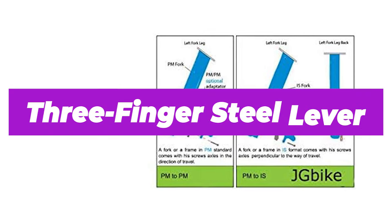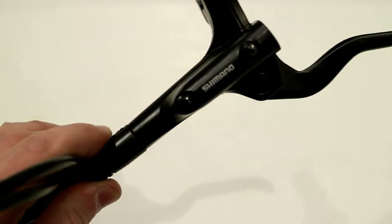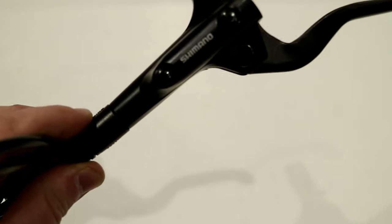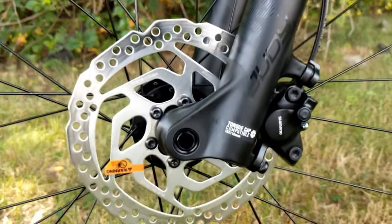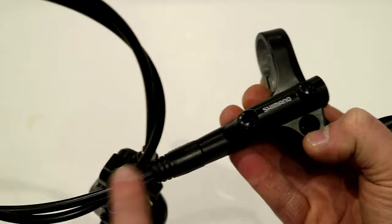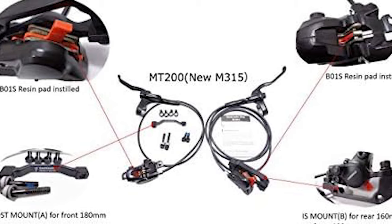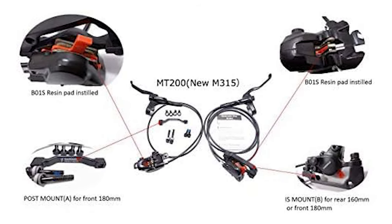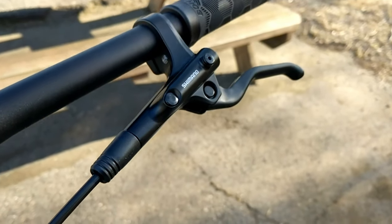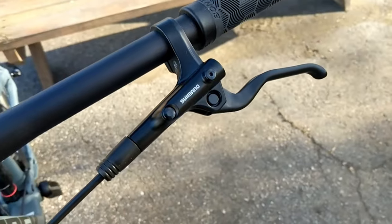These brakes are made with a three-finger steel lever. Therefore, if you are an entry-level biker with small hands, these brakes will help you with easier accessibility to enjoy exclusive braking power. The versatility of these brakes also reflects in the lesser pad rattling, and thus the amount of noise is minimal. Unlike other conventional mountain bike brakes, JG Bike Shimano hydraulic disc brakes are admirable for their highly silent functionality, not distracting you while you enjoy your mountain ride.